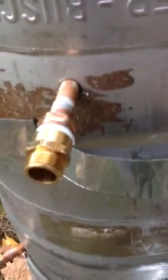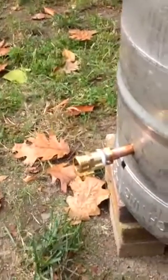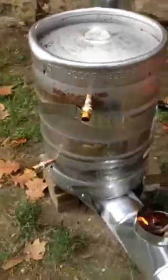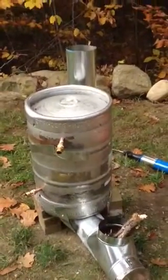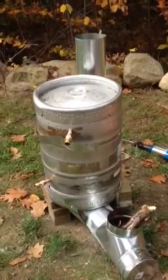I ran copper tubing inside about 20 feet, going all the way around the chimney stack, so the hot water will come out the bottom and cold will go in the top. Hook it up to the pool in the spring and hopefully get that thing cranking to 80 some odd degrees so the kids will have fun.